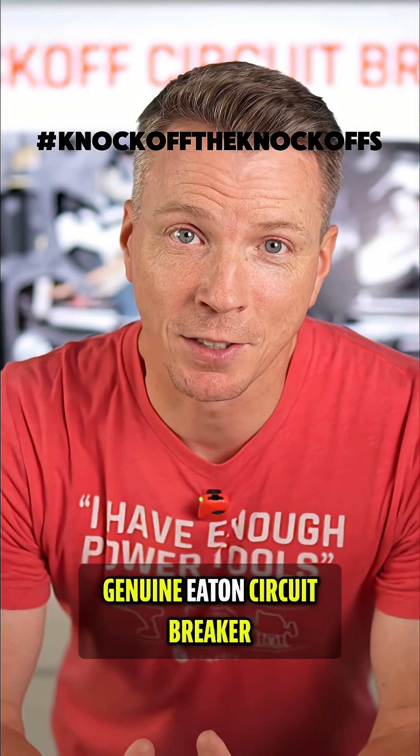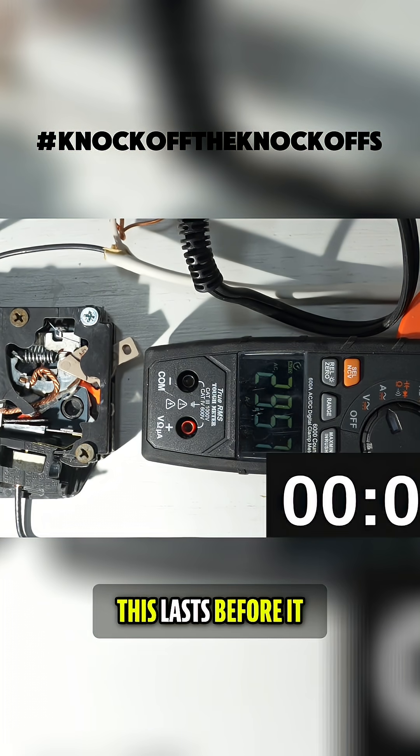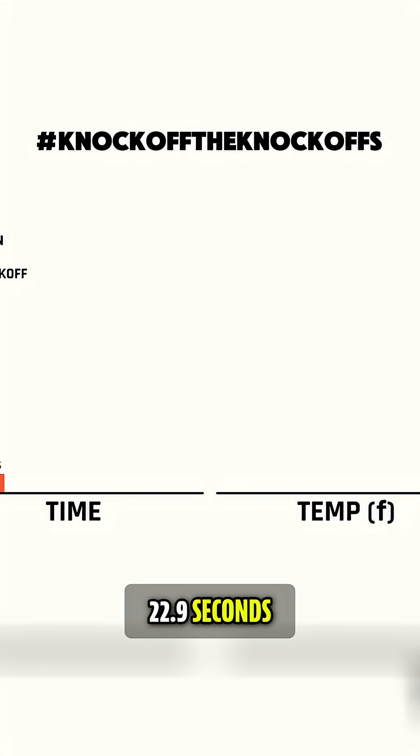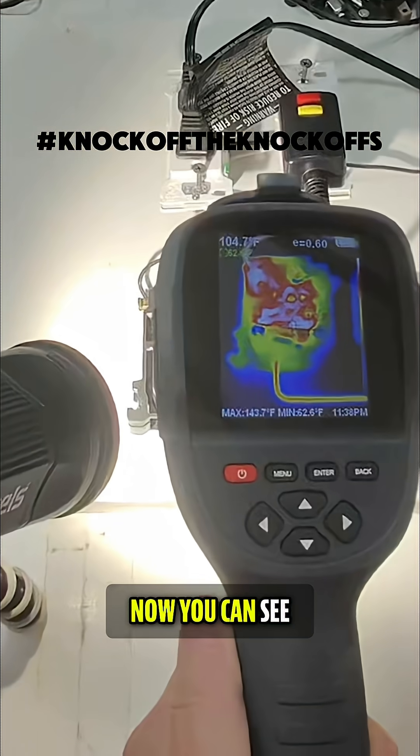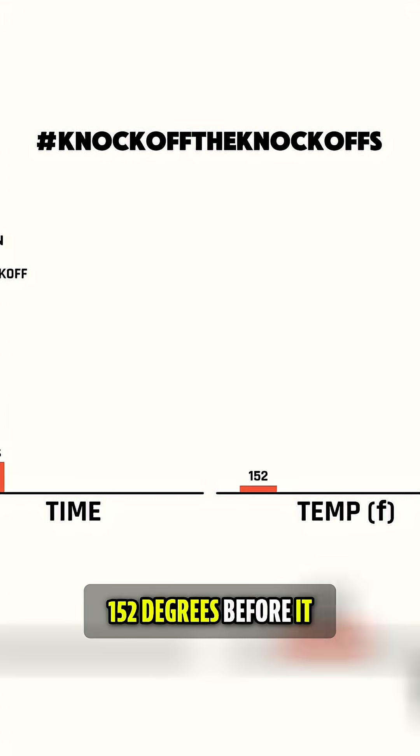First up is the genuine Eaton circuit breaker. We're going to run this at 30 amps and we'll see how long this lasts before it shuts itself off. It tripped at 22.9 seconds. You can see on the thermal imaging camera that this got up to about 152 degrees before it turned off.